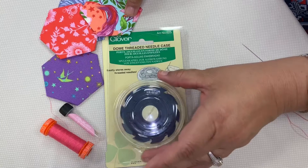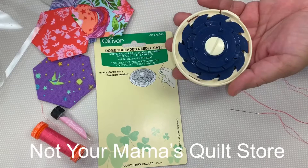So what is it? Let me show you how cool this is to use. It comes in a package like this, and it actually has a dome cover. You just pop this off like this.